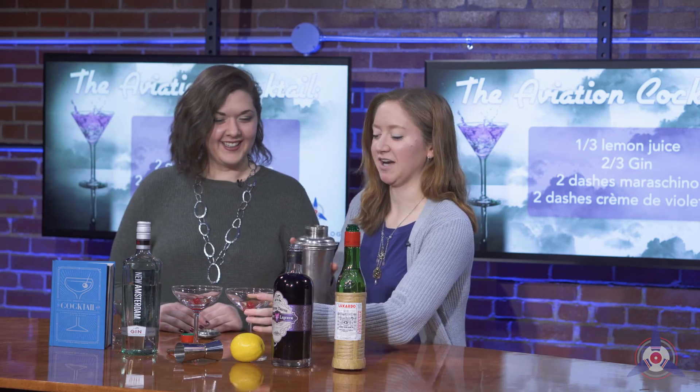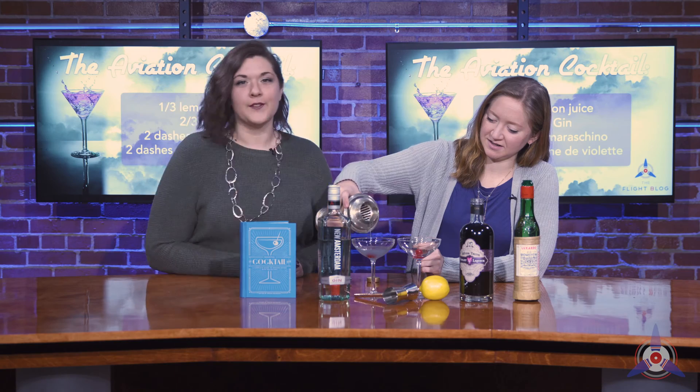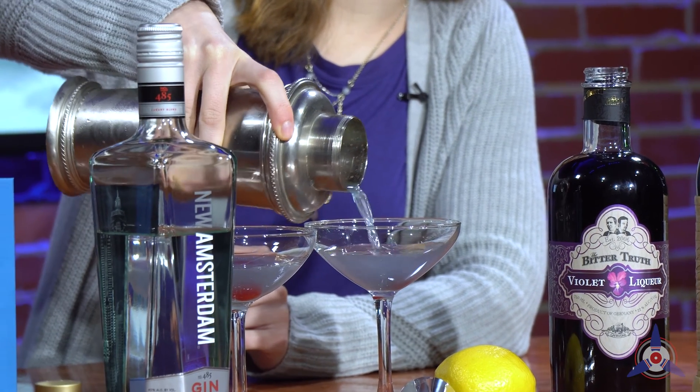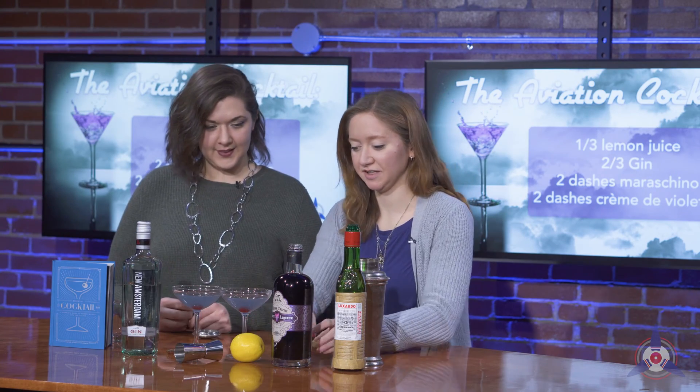Now we're straining it out into our lovely glasses with a maraschino cherry. The recipe calls for one, but if somebody says you're not allowed to have more, don't listen to them — you don't need that kind of negativity in your life. You could have two cherries. Our color is spot on; the lemon juice with the violet liqueur tones down that bright vibrant purple.